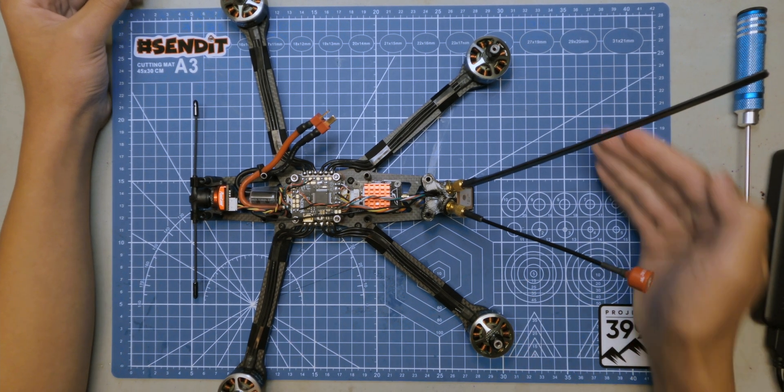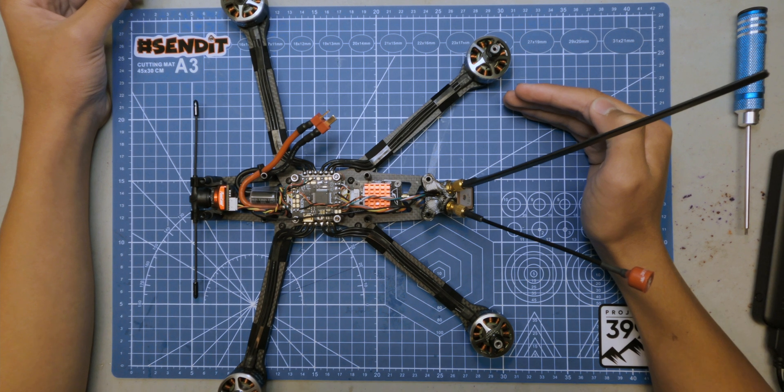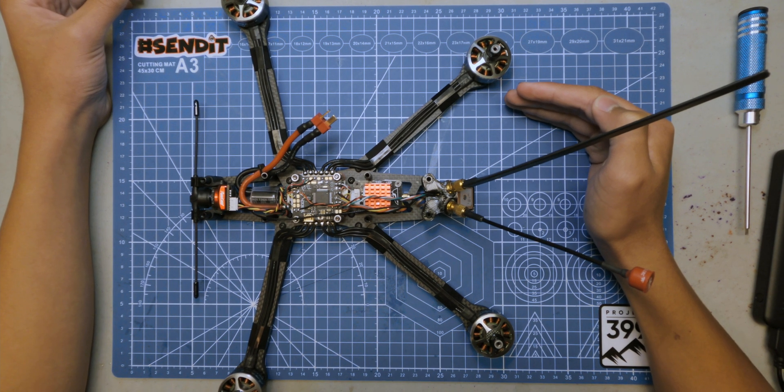How do you get your GPS to get its minimum satellites in less than half an hour? Well, this is how. Stay tuned.